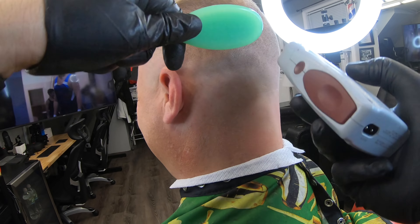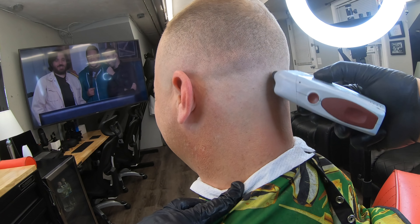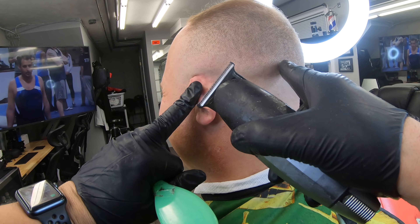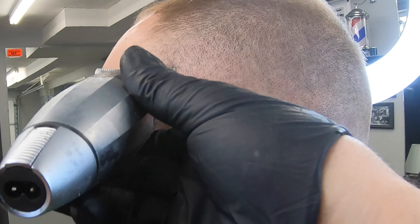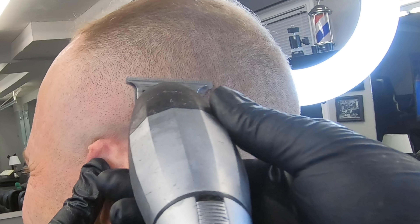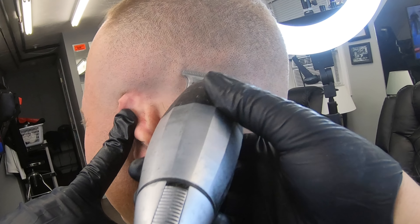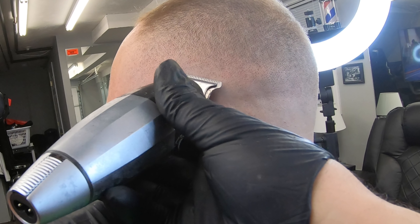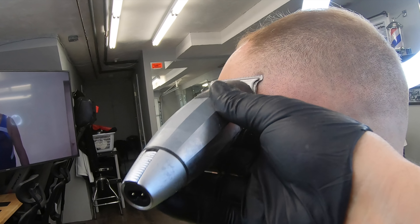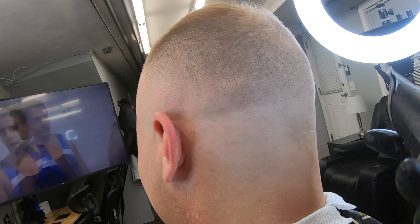Si acaso tienen dudas, pues dejen sus comentarios para que así, si yo no puedo responderles, otro puede ayudarles. Y así nos ayudamos mutuamente. Estamos pasándolo a la Bebol y dándole los pequeños detalles. Le di un poquito de acercamiento para que puedan ver, utilizando solamente las esquinitas. Esta máquina es excelente, se la recomiendo. Bebol — el que me pueda deletrear en los comentarios cómo se escribe, puede hacerlo ahí.